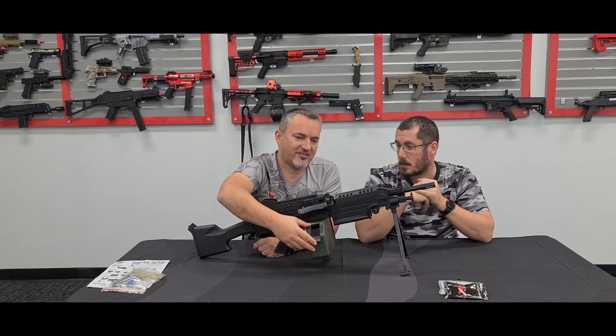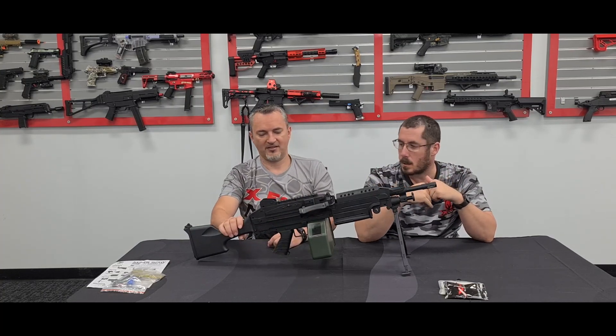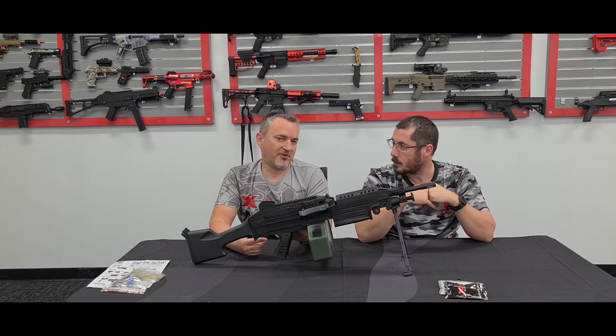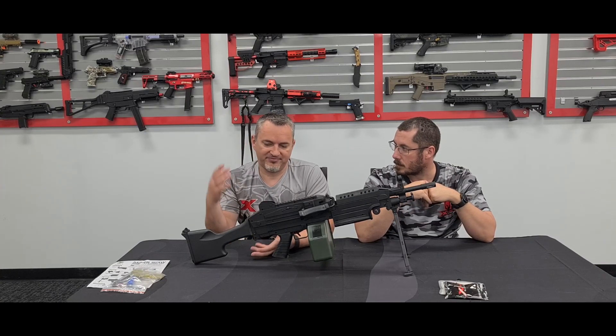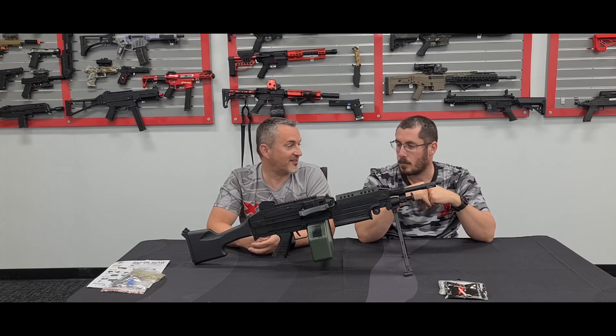Easy access through the side means reloading is super easy — speed loader straight into it. I'd run one of these with a speed loader and you'd probably never run out of ammo in any game, unless you're seriously trigger happy with it.